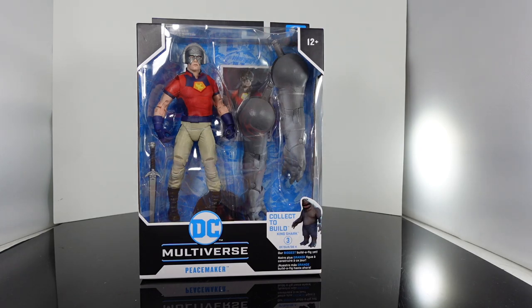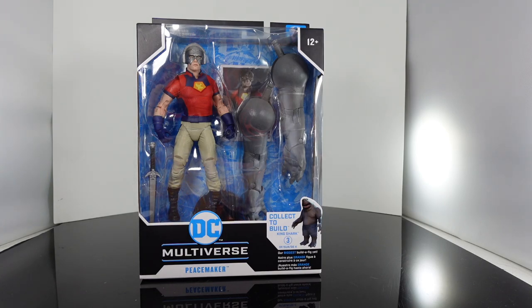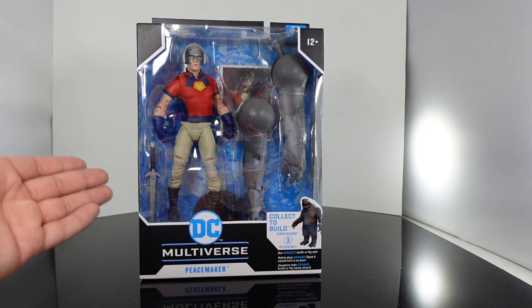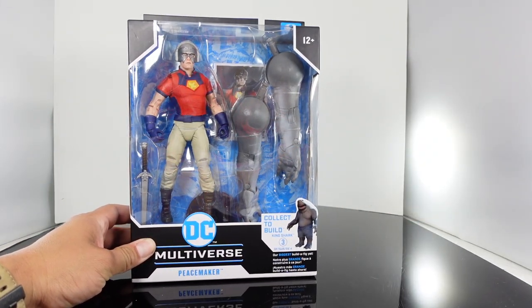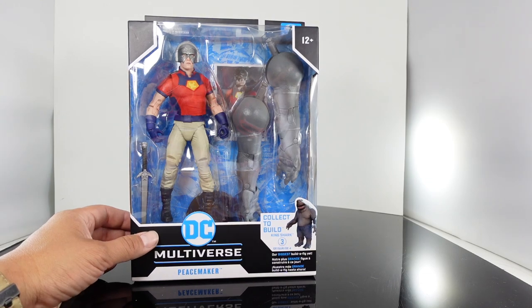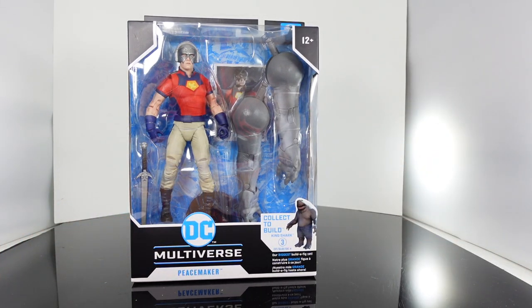I mentioned this before — WB is not allowing weapons for their figures, so unfortunately we don't get to see his guns from the film. We get to see his bicep guns. He comes with a sword, unfortunately. We got the arm pieces to build King Shark, so I'll just need Harley Quinn, which I'll review right after this one, and we'll be able to complete King Shark. I'll attach the arms to the body somewhere in the video.